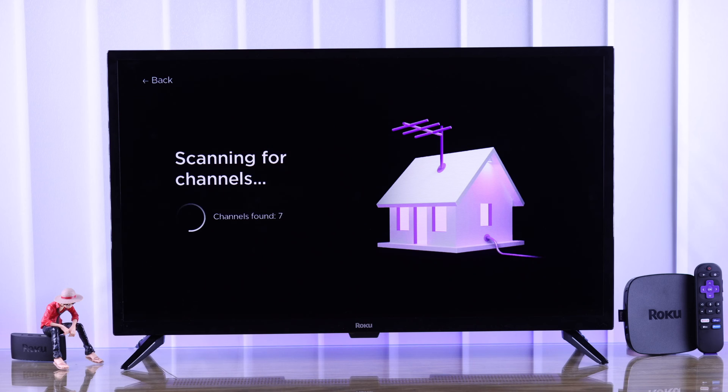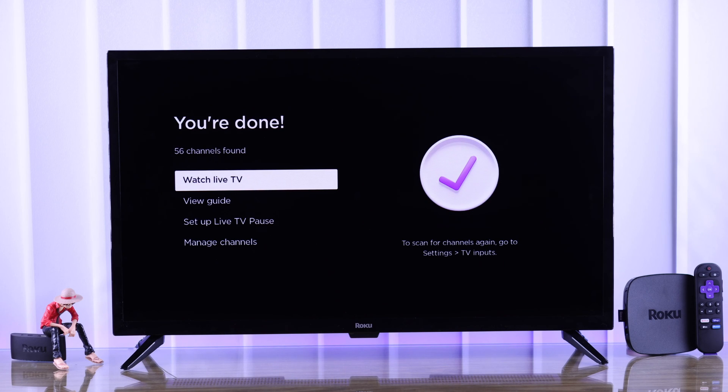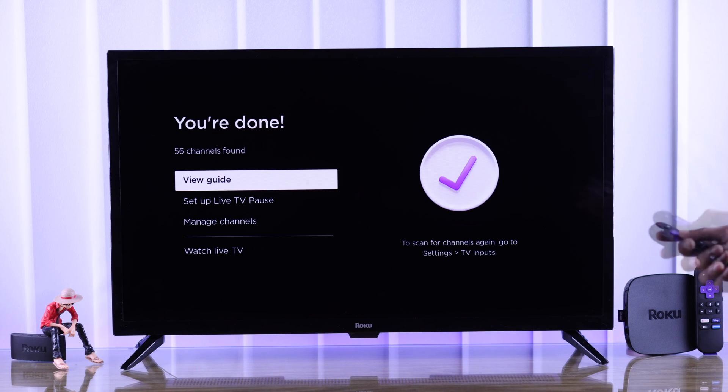Roku TV will start searching for channels. It may take a while to finish scanning, so be patient until it says you're done. Now you can start watching live TV right away, and also view the guides and manage the channels that you have scanned.